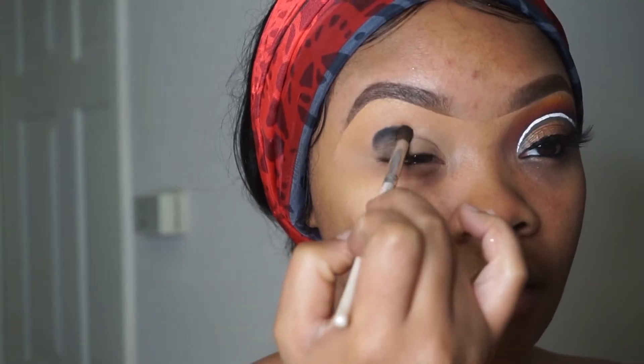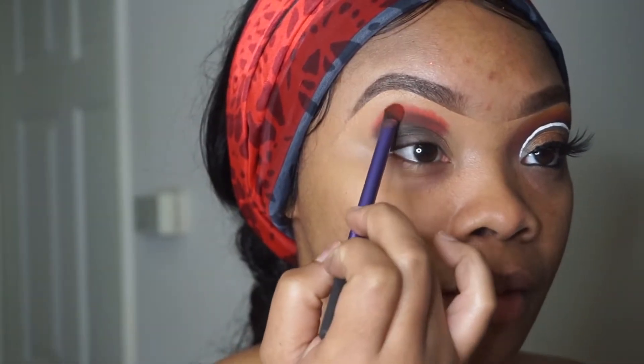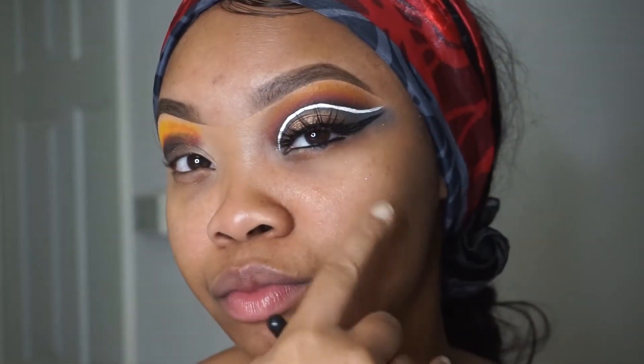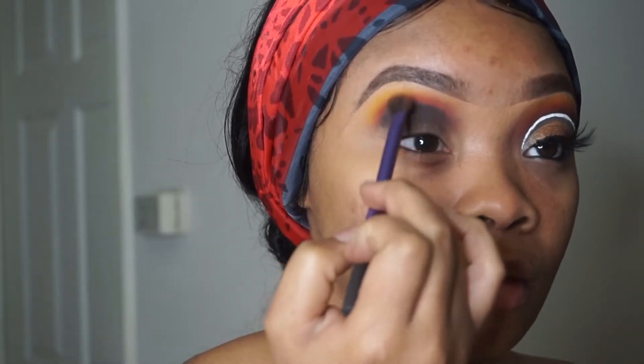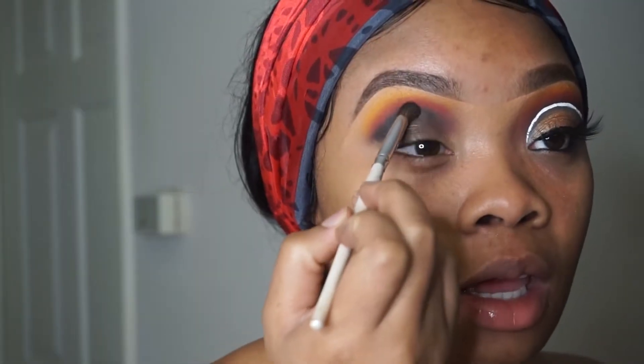I'm taking a black eyeshadow color, a red eyeshadow color, and a yellow eyeshadow color. I'm pretty much just stacking those colors on top of each other and blending it out — stack, blend, stack, blend. That's pretty much my routine for applying shadow.